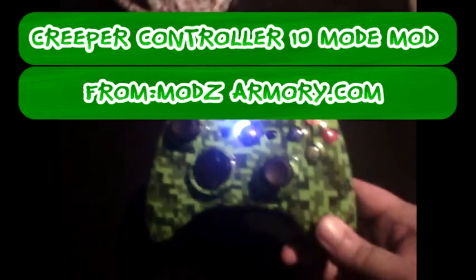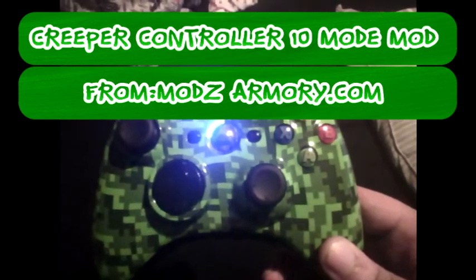What's up guys, Danny the Ozan Experience here, and today my video is a tribute to ModArmory.com. It's a really great controller, and I just got my Creeper controller in the mail.